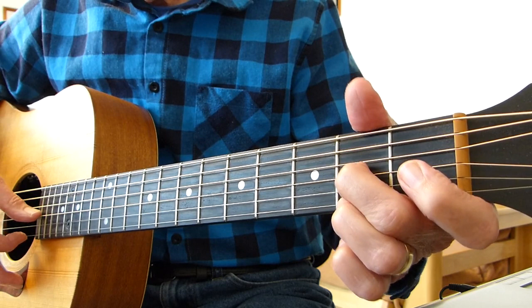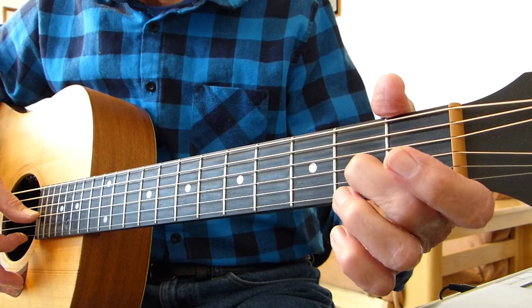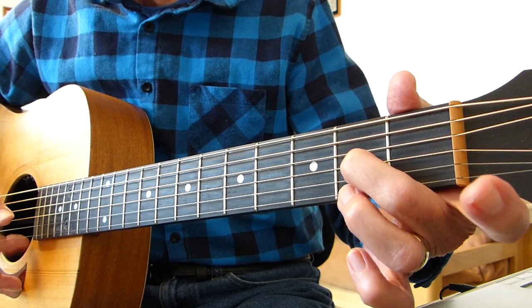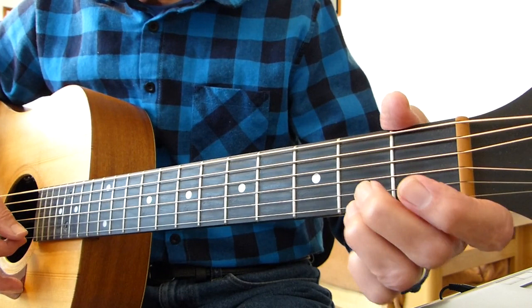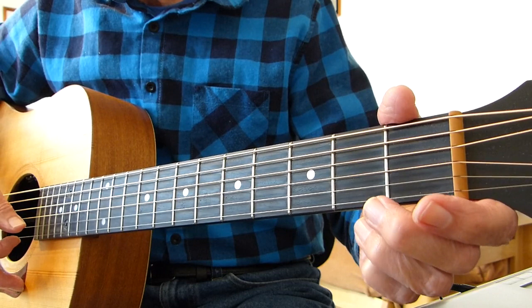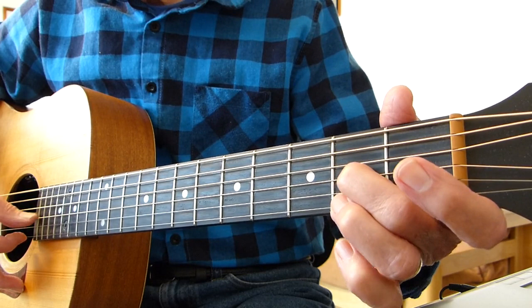Then we do the open third and first together again. Then put that finger on the second fret again, pluck the second fret on the third with the open first string, fourth string open. Then we do a quick pull off from the second fret of the first string to open first string, then the second fret on the third string, and then the open sixth string — three or four times.